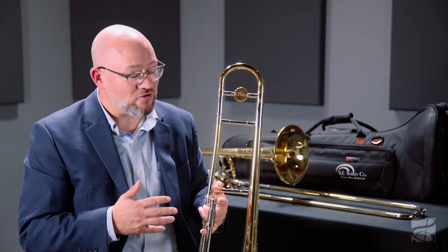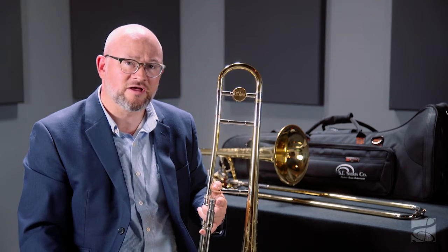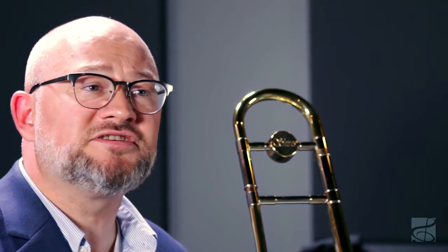Players the world over continue to call the Michael Davis trombone one of the finest small bore trombones they have ever played. This model is also available in 508 bore, known as the Michael Davis Plus. This slightly larger instrument increases the already fantastic versatility of this horn.